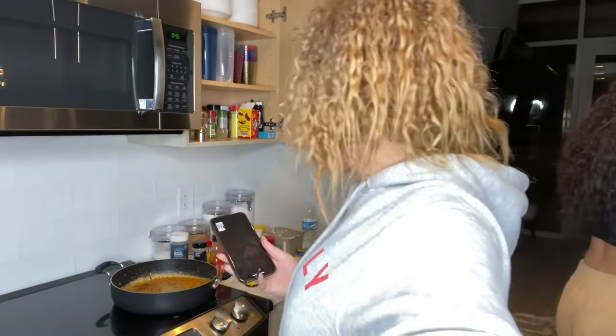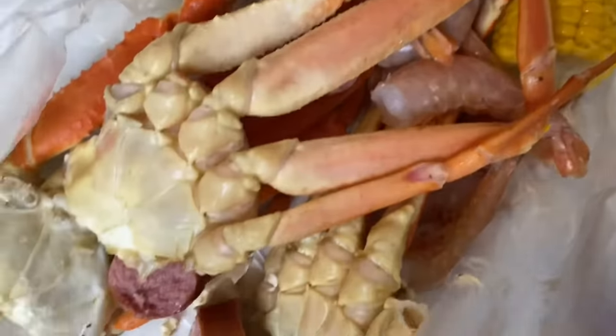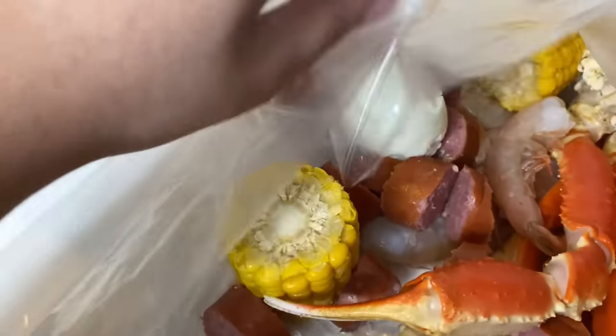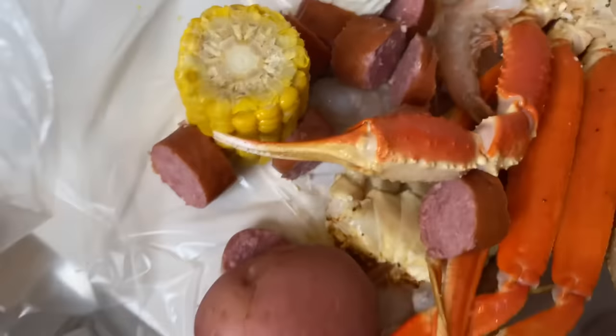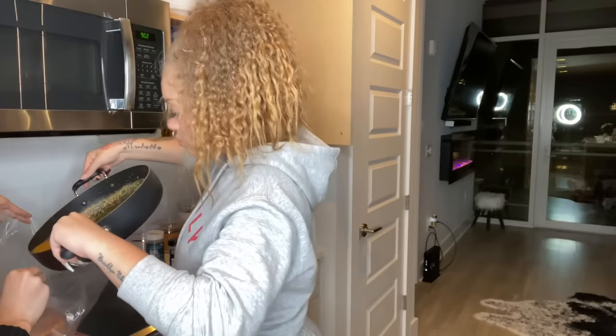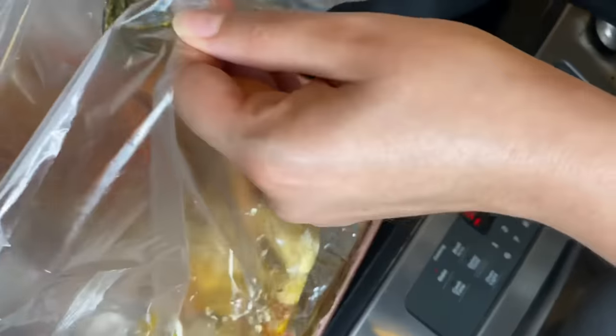Okay so we got the crab, the shrimp, the potatoes, the egg, the corn, and the sausage — and that's my bag. I messed up my boiled egg — it's a little tragic — but that's what we got going.